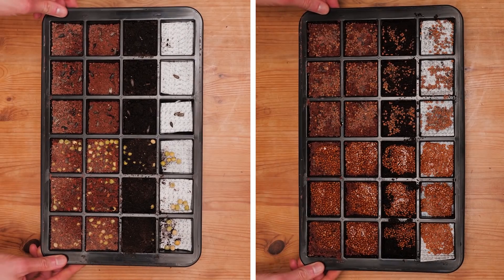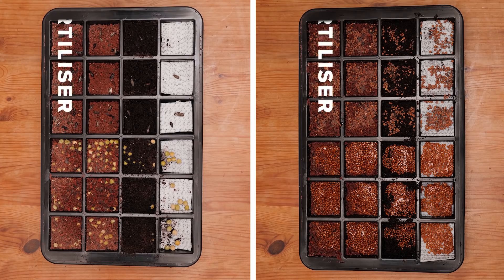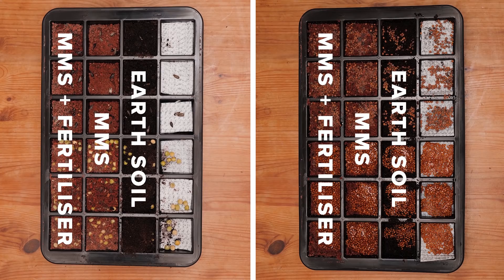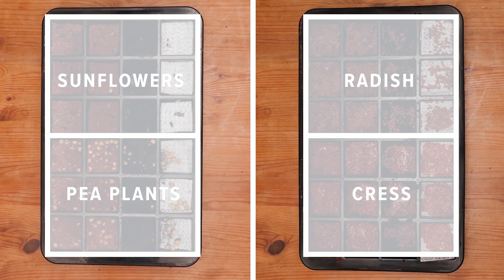I've got everything set up and ready to go. I have two germination pod trays split into four columns: column one contains MMS with a bit of fertiliser, column two contains MMS with nothing added, column three has good old Earth soil for comparison, and column four contains nothing but a water-retaining sheet. I'm using four different varieties of microgreen plants — pea plants, sunflowers, cress, and radish — and now it's really just a waiting game.